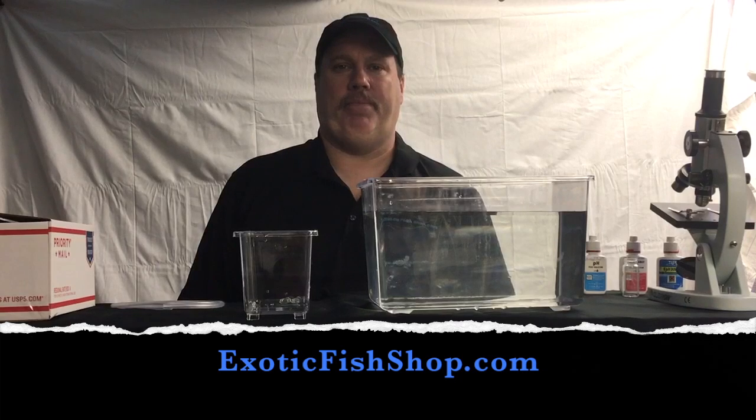How are you doing? This is Steve from Exotic Fish Shop. Today we're going to do a quick tutorial on how to acclimate tropical fish.